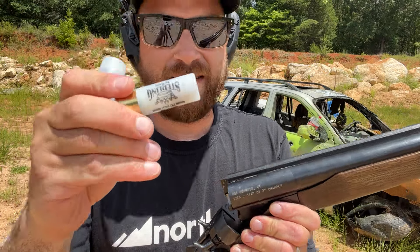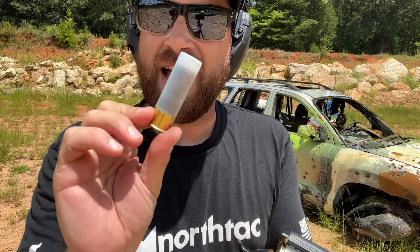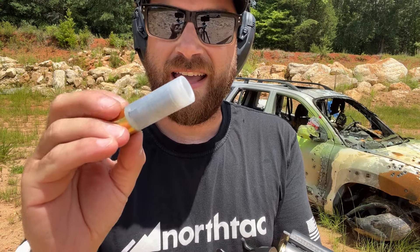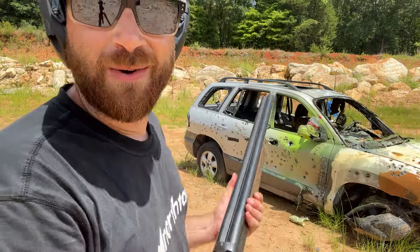I've got a one ounce lead slug right here and a Javelin round sent over to the channel by FireQuest. This is a less-than-lethal rubber slug with a stabilizing fin system that's accurate out to 100 yards. I put the rubber slug in the left barrel, which is the back trigger, and cocked the right hammer for the full power round. I never recommend mixing lethal and less-than-lethal options because you may get confused in the heat of the moment — I'm just doing this for demonstration purposes. Let's fire that huge one ounce slug, then we'll switch over to the rubber slug.